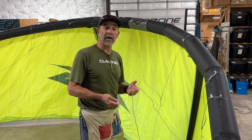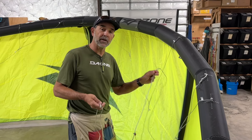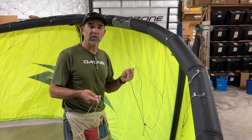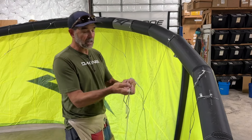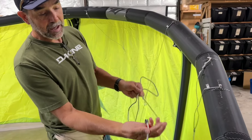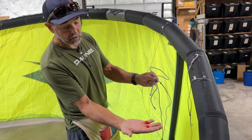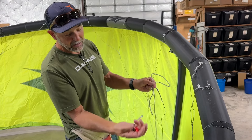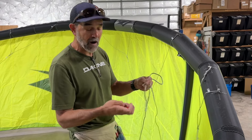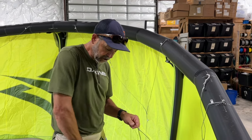Hey guys, Jeff Howard here at kyboarding.com. We always get questions about how you change out the pivots or the Nash — pretty much all of their kites with the sliders. You've got a slider line that you can buy, here's the extra one, and then you've got the pigtail with the slider. It also comes with two red stopper balls. The stopper balls usually don't wear out, but if they crack you have to replace those, and then you also have the slider line.